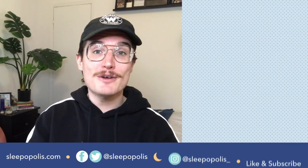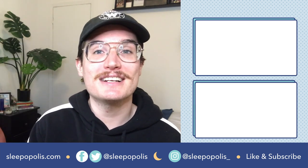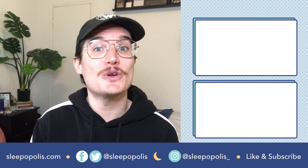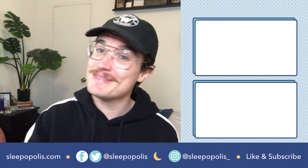That about does it for this video into the crazy world of box springs. For more sleep-related content and resources, make sure to go to sleepopolis.com and subscribe to the Sleepopolis YouTube channel. Until next time, happy dreaming!